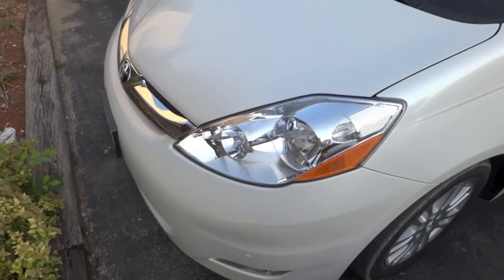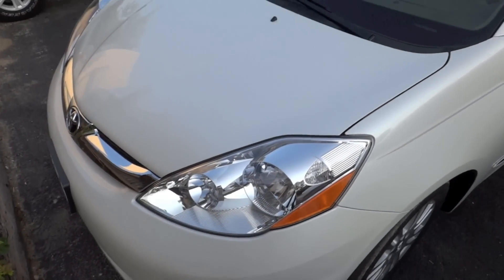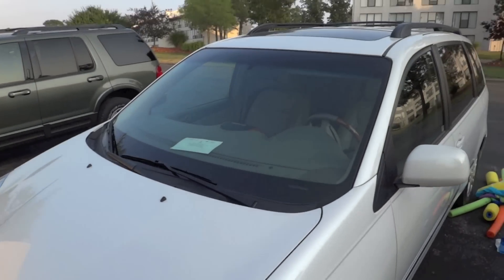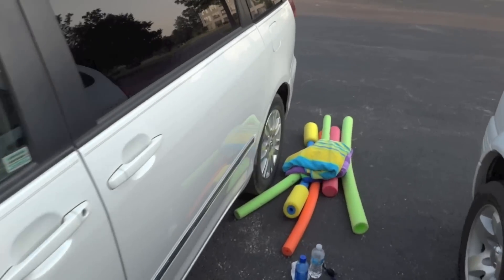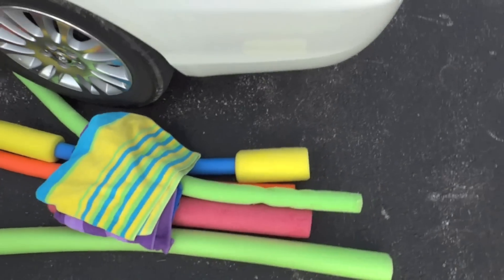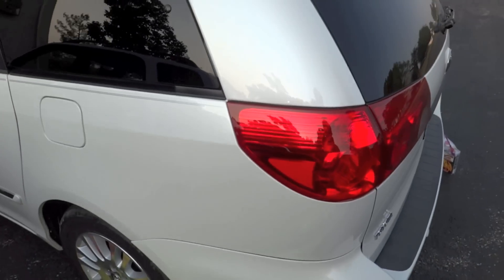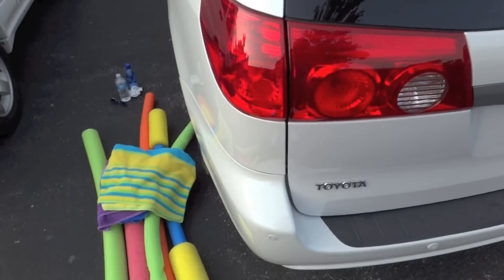I'm trying not to get the license plate in the frame. My flexibility here is a little limited because we're on vacation so I don't really have the materials to cover those up. It's a good overview of the outside of the van. We'll head around to the back — that's a lot of the junk I had to take out of it.